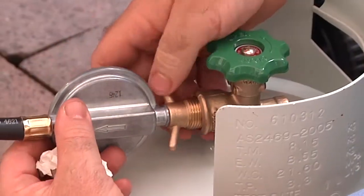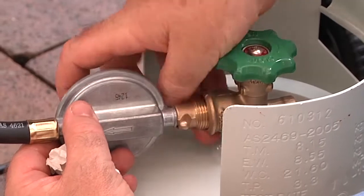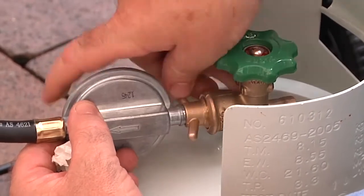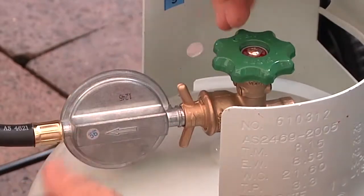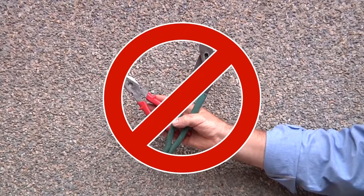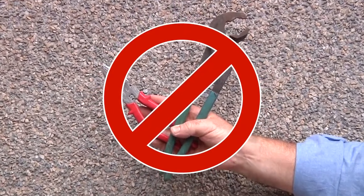LP gas connections are left hand threads. Tighten the connection by hand and then tighten the joint with a spanner or wrench. Never use pliers or multi-grips as these can damage the connection and cause problems when you try to disconnect the cylinder.